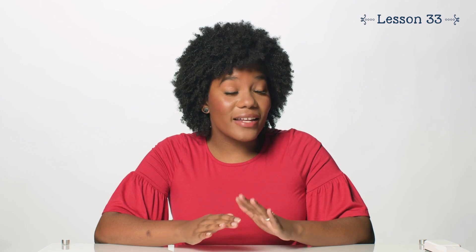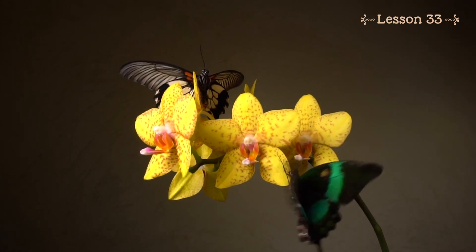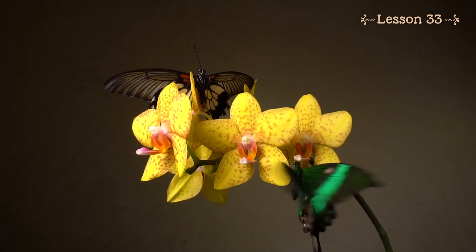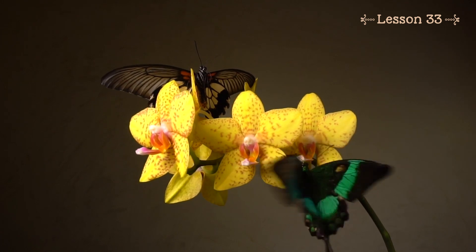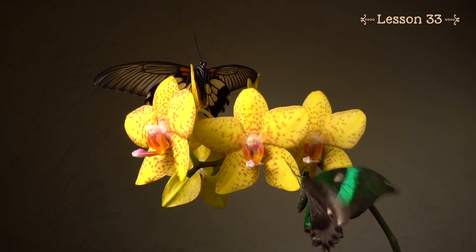This second video clip highlights our use of nature to teach math. Butterflies are fascinating creatures. There are so many types of butterflies and each one is beautiful. Have you ever just watched a butterfly flit around? If you're patient, one might land on a nearby flower and you will get a chance to study its wings. Butterflies and flowers are going to help us with our lesson today as we learn about transformations and symmetry.